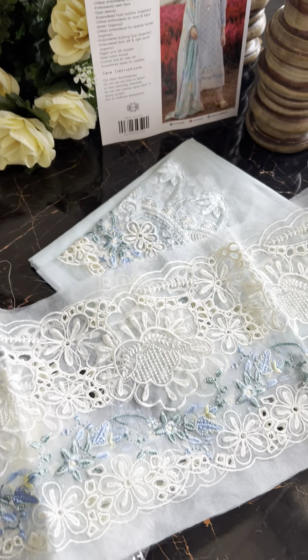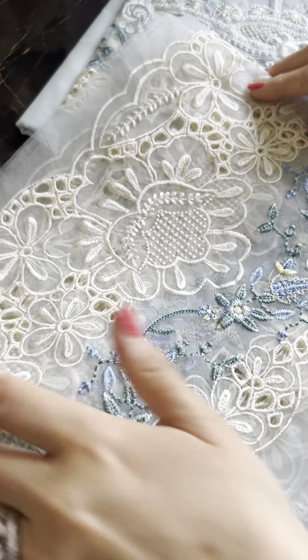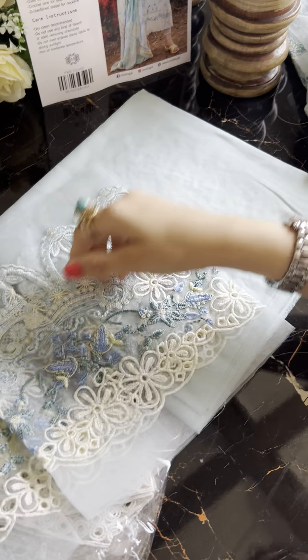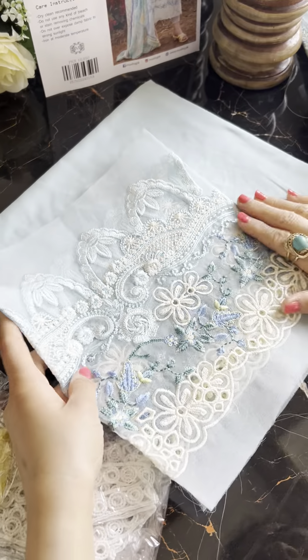And of course, yeh hai hamare aage peeche ke ghaire ki lace — an organza lace, this is very nice. Bahut pretty lace hai, and then of course yeh hai hamare sleeves ki lace — this too is very pretty.